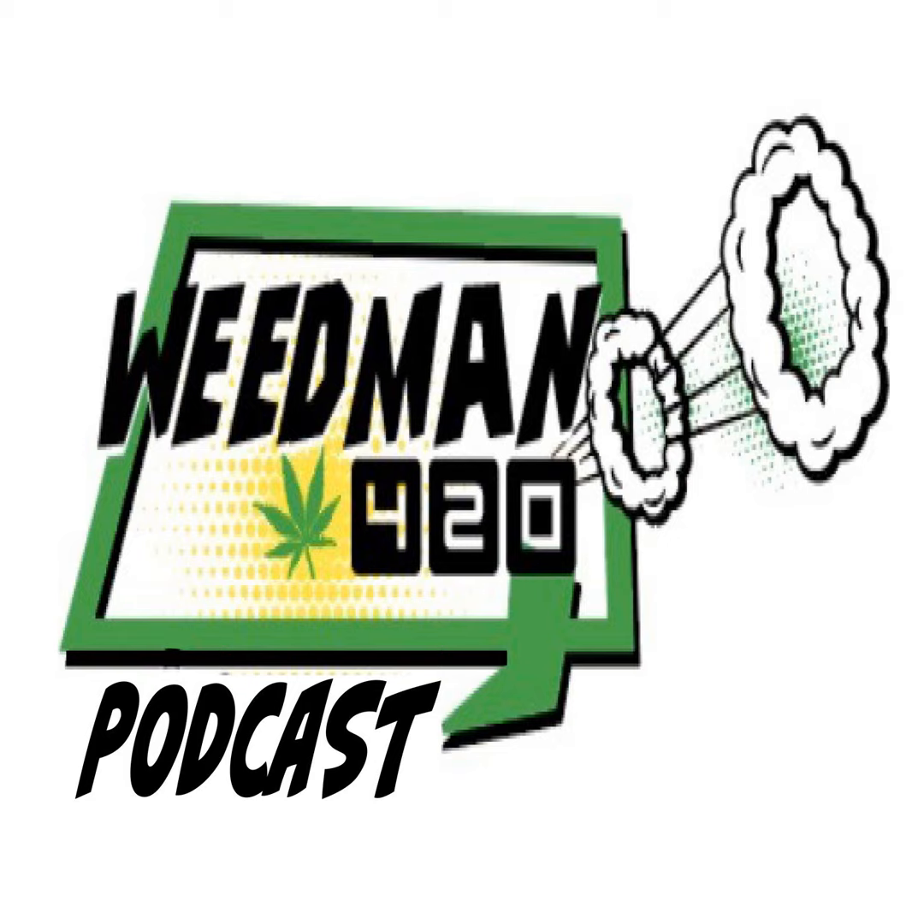Hey everybody out there in the world, hopefully you're smoking some big fat doinks while you're listening to the show. Mrs. Weedman and I are about to get normal on Mr. Weedman's strain that he just cut and put in some jars called Yeet — Y-E-E-T. Mrs. Weedman, light that bowl up.